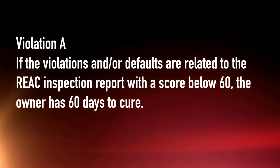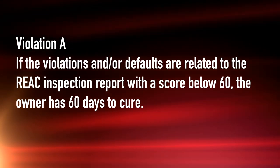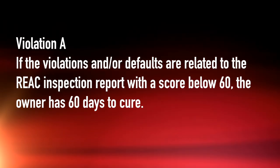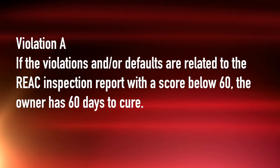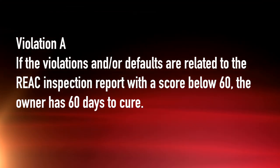If the violations and/or the defaults are related to the physical REACT inspection report with a score of 60 or below, the owner only has 60 days to cure. This applies to the buildings, the grounds, the site — as long as it's in that report, you have 60 days to cure if the score is 60 or below.